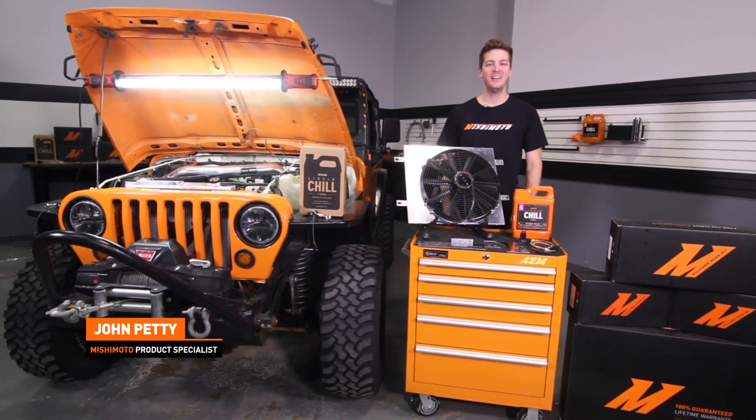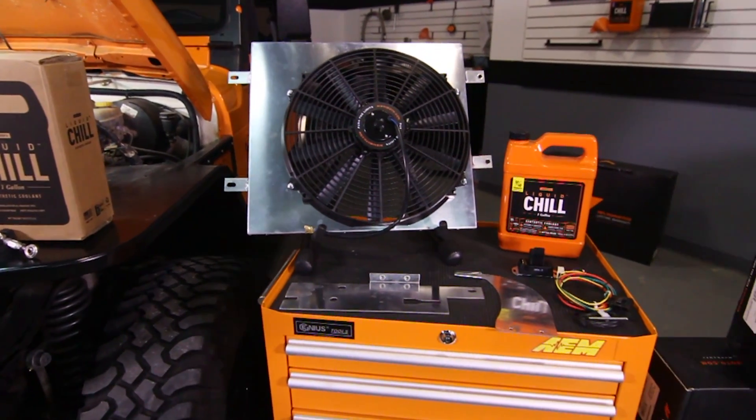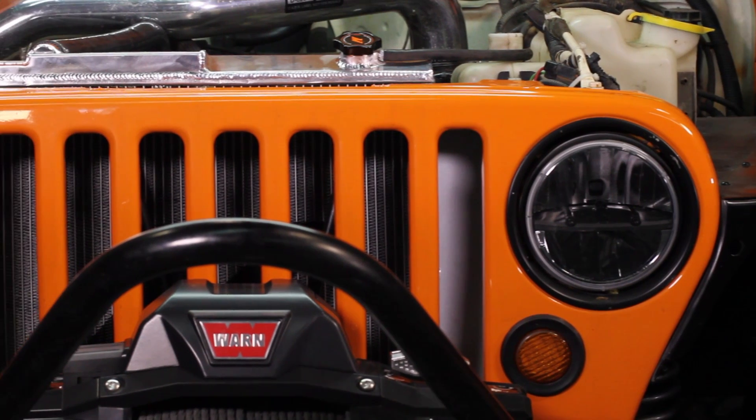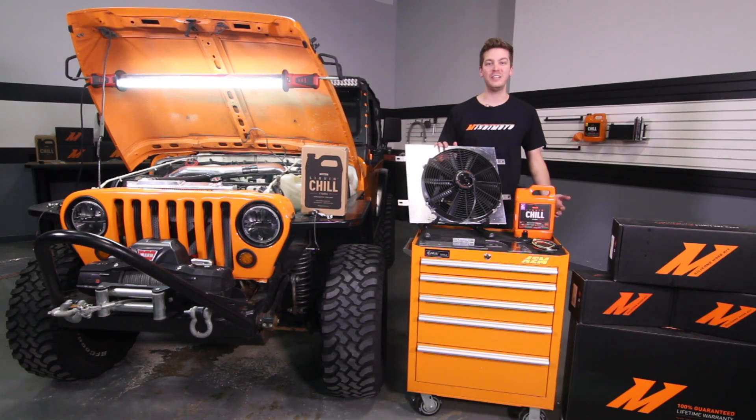Hey guys, I'm John. Today we're here at the Mishimoto Garage to install the Mishimoto Direct Fit Fan Shroud for the Jeep Wrangler YJ and TJ with 2.5 liter and 4 liter engines. Now is a great time to upgrade to a Mishimoto Performance Aluminum Radiator or Mishimoto Silicone Coolant Hose Kit. And because we're going to be draining the coolant, we also recommend picking up some Mishimoto Liquid Chill Full Synthetic Coolant. Make sure to subscribe to our YouTube channel for more great Jeep videos. Let's get started on the install.